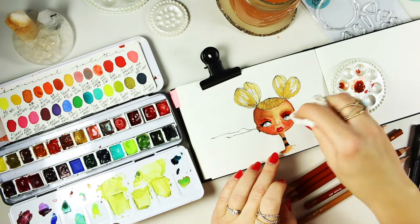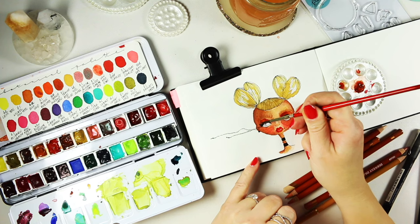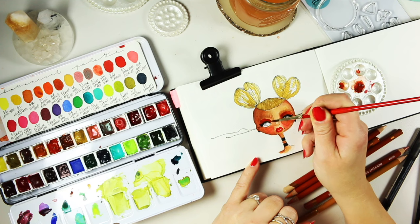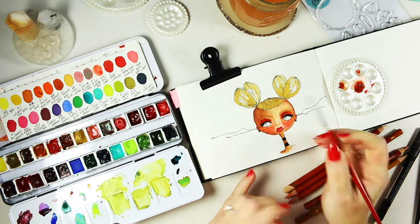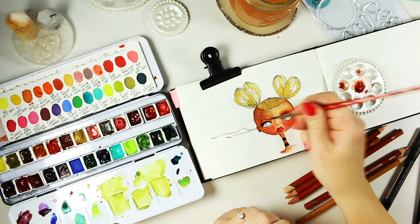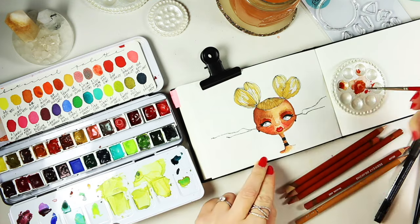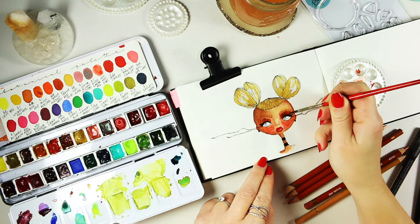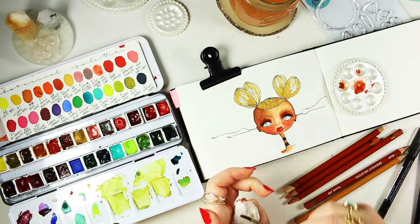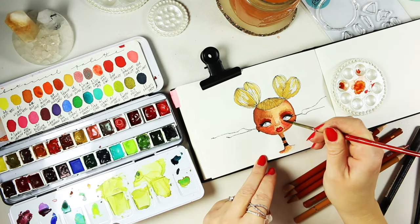I'm deepening the eye socket and building up the layers over it as well as underneath. To do that I'm using transparent red oxide by Daniel Smith — it's a beautifully granulating color, really warm and really intense, and one of my staple colors when I do face illustrations.